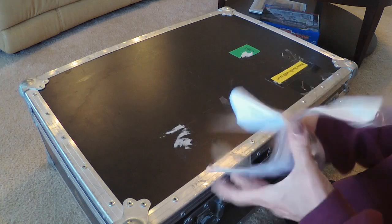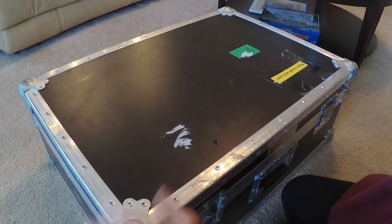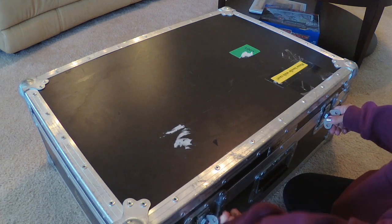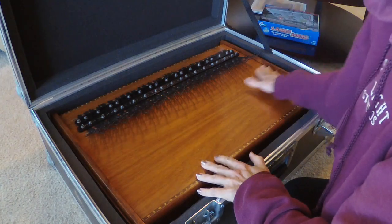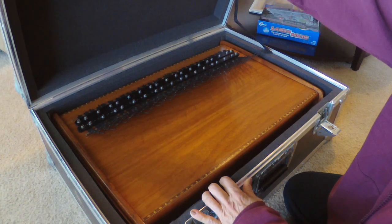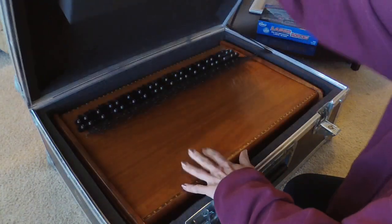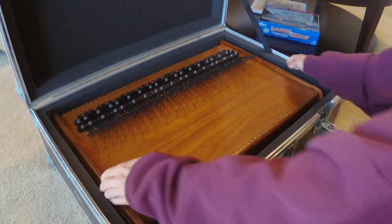That sticker won't come off — oh well, let's have a look. Oh my gosh. This is a wonderful case I had made for it. It has been on airplanes, it has been to California and back on FedEx, and it always comes back safe and sound.